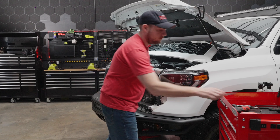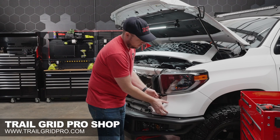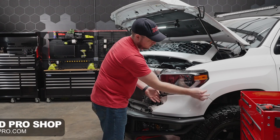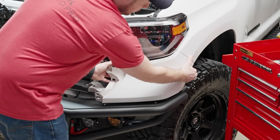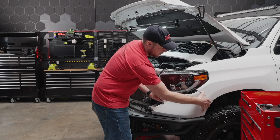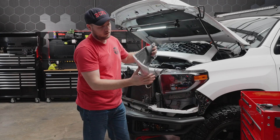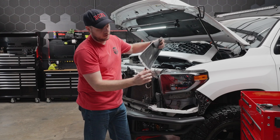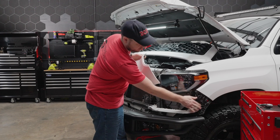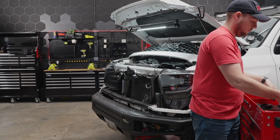We're going to set these to the side. Now that we have those two clips out of the way, we're going to remove this lower plastic trim piece. The outside here is just going to be held on with some clips where it meets the fender. Just give it a gentle pull away — you can see it starts to separate. Give it a gentle pull and this entire piece will pop out, really just kind of press fit into the plastic bracket. Set this out of the way and protect the painted surface.